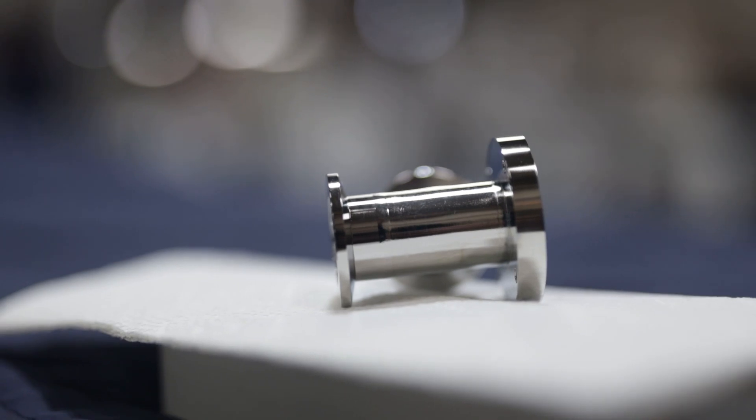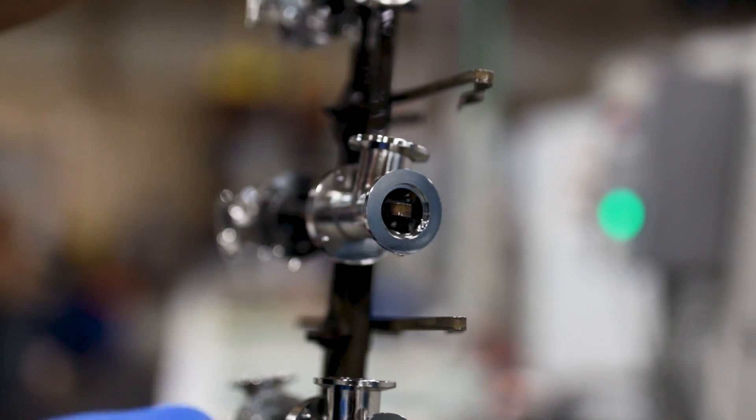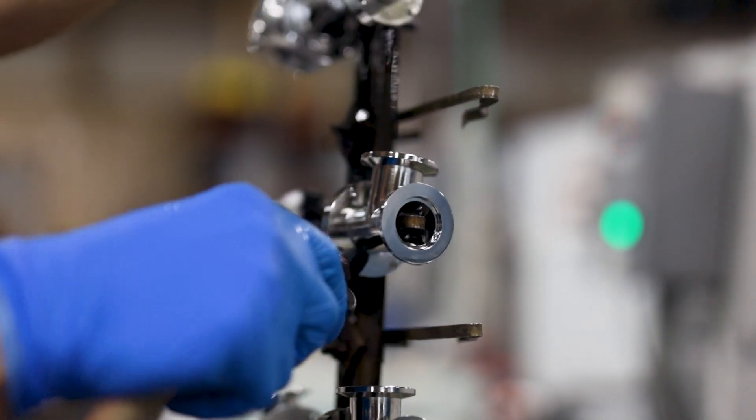Electropolishing creates a smooth, polished surface that is easier to clean and sterilize. Because electropolishing is a controlled process, it can passivate complex shapes and internal welds more consistently than other methods.